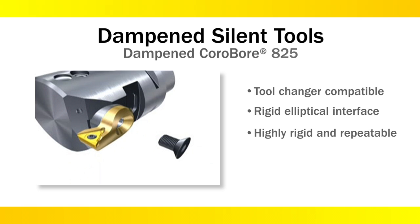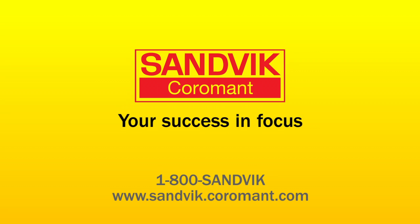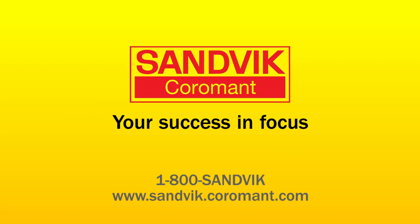Cartridges mount on a ground elliptical coupling, which provides great repeatability and rigidity, so the cartridge never moves. This concludes our webcast on dampened products. For more information, contact your local Sandvik Coromant representative.